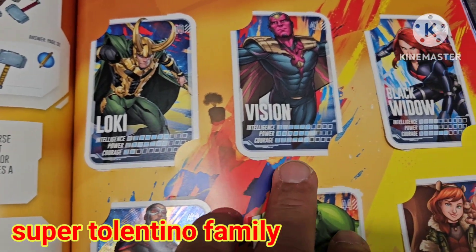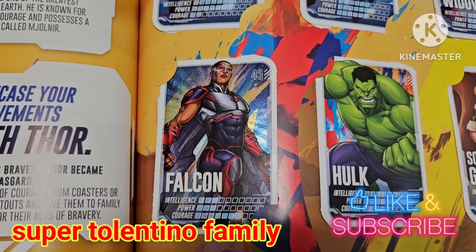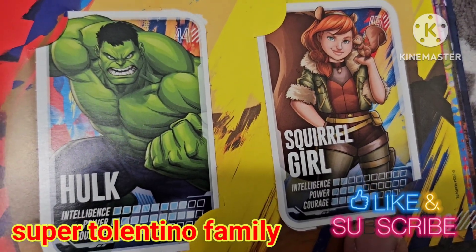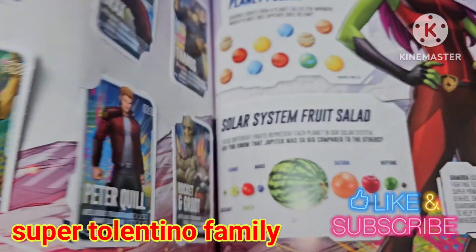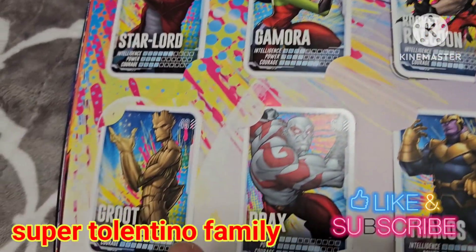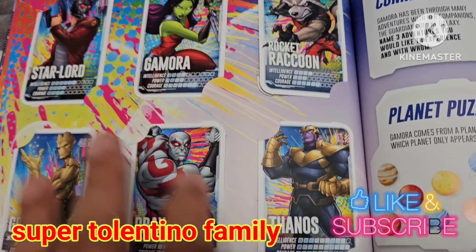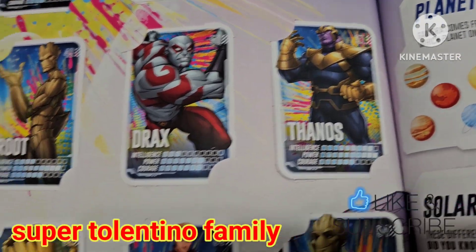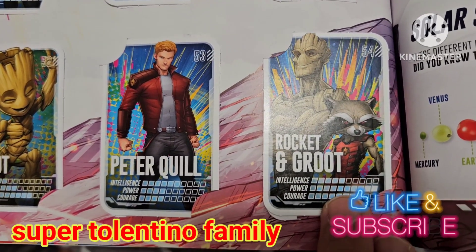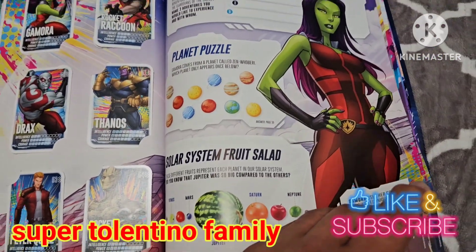Card 40 is Loki, 41 Vision, 42 Black Widow, and 43 is a hologram card of Falcon. Card 44 is Poke, 45 is Squirrel Girl, and 46 Star-Lord, 47 Gamora, 48 Rocket Raccoon, 49 Groot — basically the Guardians of the Galaxy cards are all on one page. Then 51 is another Thanos card, 52 is Groot, 53 is another Peter Quill.